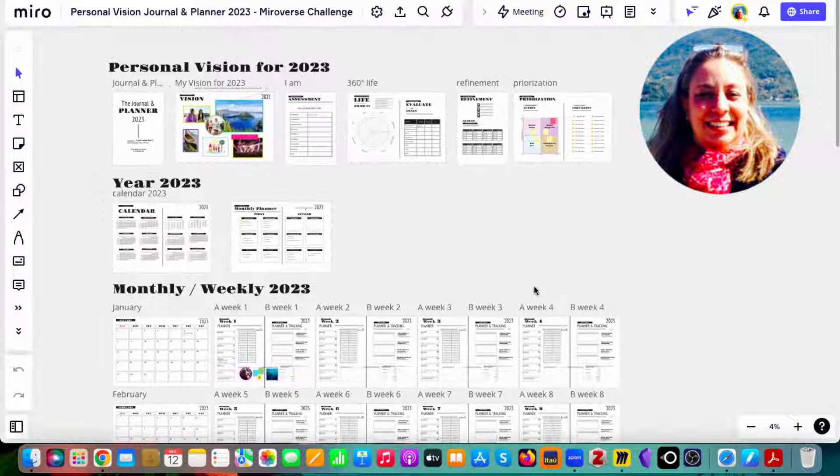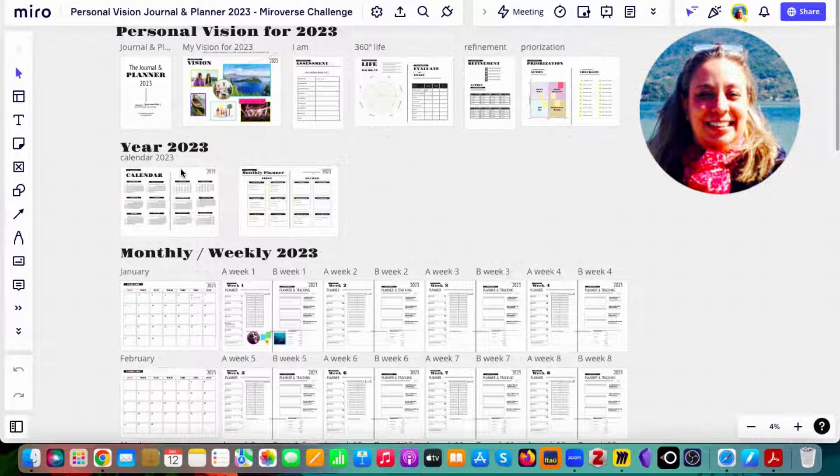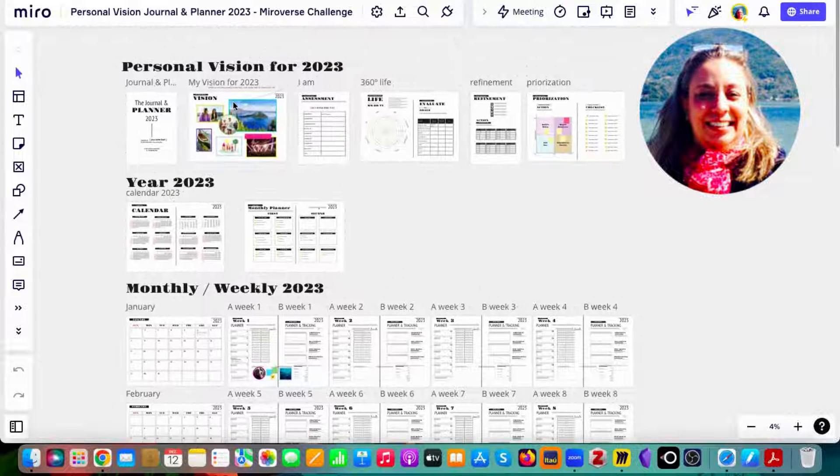The board presents a fully editable A4 frame size, ready-to-print 2023 calendar with 52 weekly planners and a habit tracker in each. Additionally, on the upper side of the board, you have a strategy for your habits.